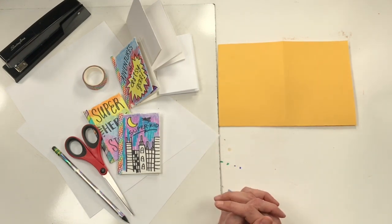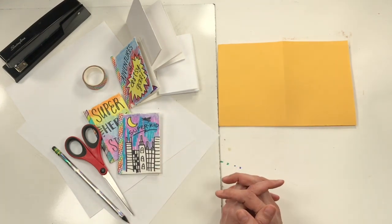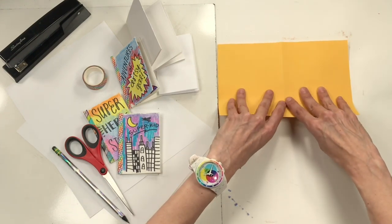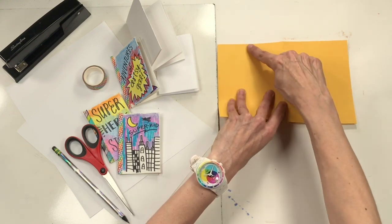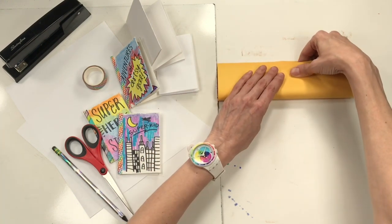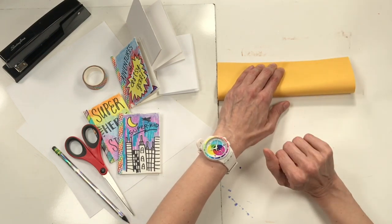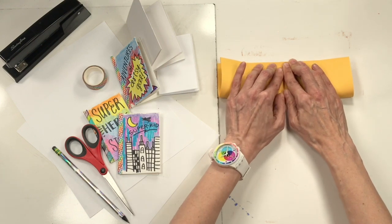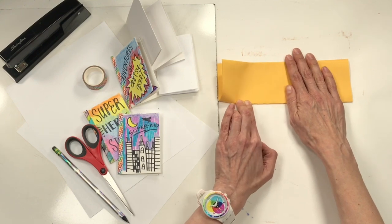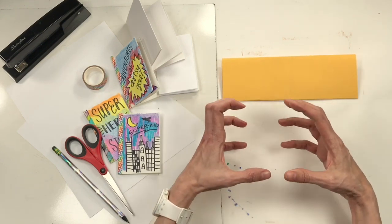Now that you have it folded, do another fold — repeating the same fold you just did. Where you just pressed down your crease, lift up that fold and walk it up again. It's the same thing as the last step — taking the bottom to the top. Hold it still as you smooth out the bump. Construction paper is a little trickier to fold because it's so thick.